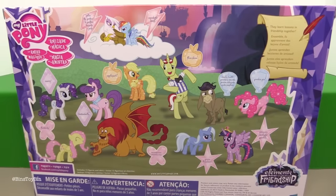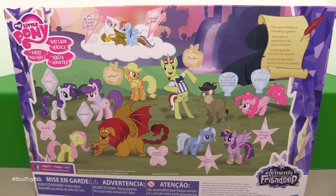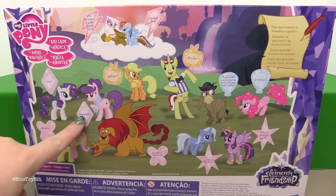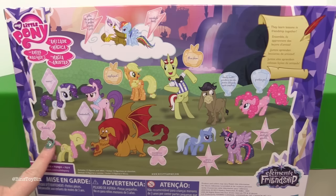Here's the back of the package. We have Gilda and Rainbow Dash up here in the clouds, Applejack and Flim Skim as he's known in the toys — I can't get over that — there's Rarity and Buttonbell, Cranky Doodle and Pinkie Pie, Fluttershy and Manticore, and Trixie Lulamoon and Twilight.